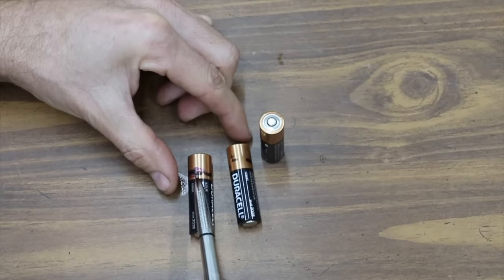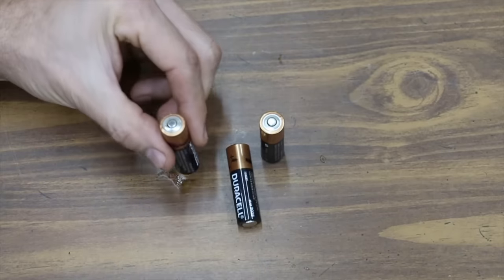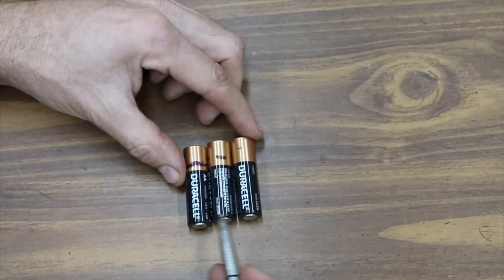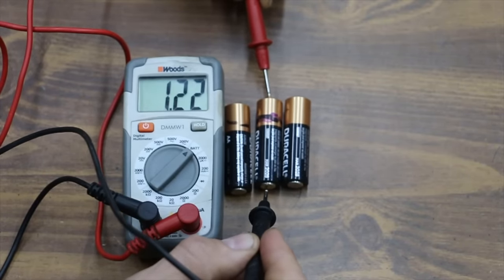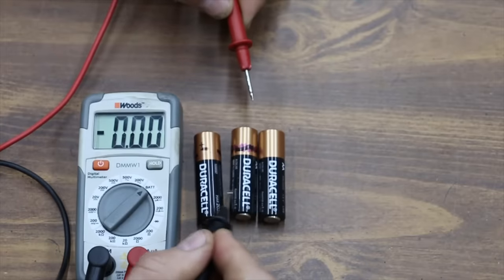The way this works is: if you take a brand new battery and drop it on the end, it won't bounce very much. But if you take a used battery — in this case I have two batteries that are pretty much used up, there's a dark line on them — if you drop them on the end, it'll bounce quite a bit. I won't get into all the science of why this happens, but the new Duracell is at 1.61–1.62 volts, while the used ones are at 1.22 and 1.2.